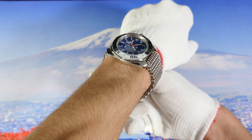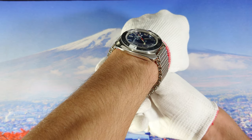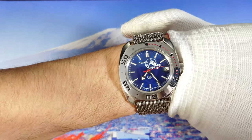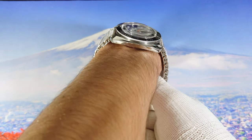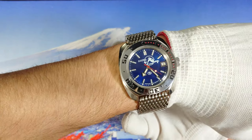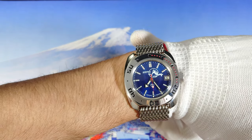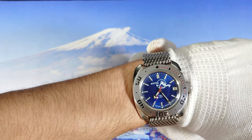As you can see, the watch sits very nicely on my 6.8-inch wrist because of those small dimensions — the watch sits really nice, not too high either. I wish that Vostok had made the bracelet 20mm instead of 22mm; I think it would fit the case better.